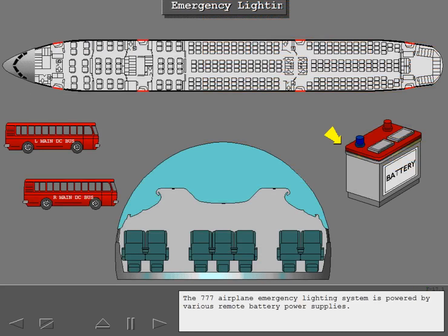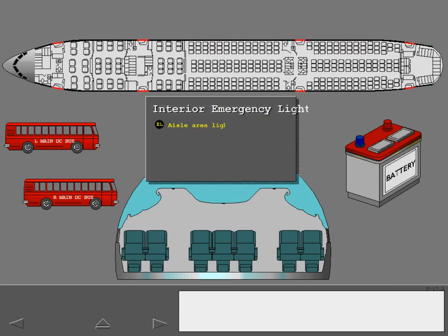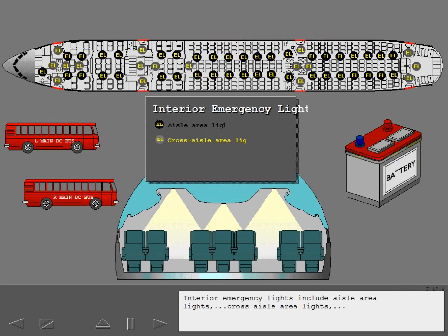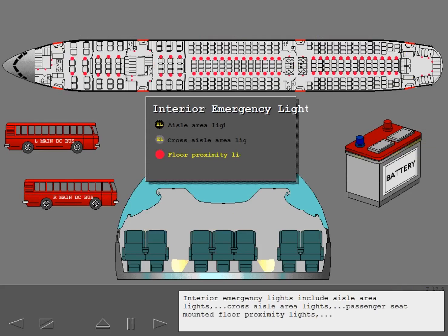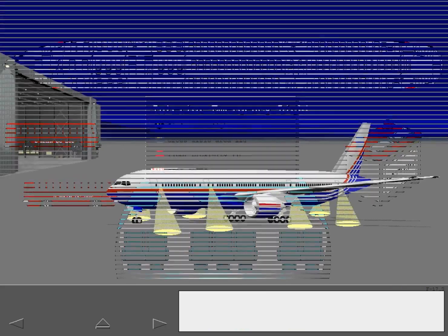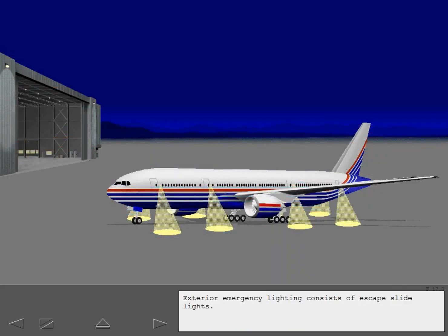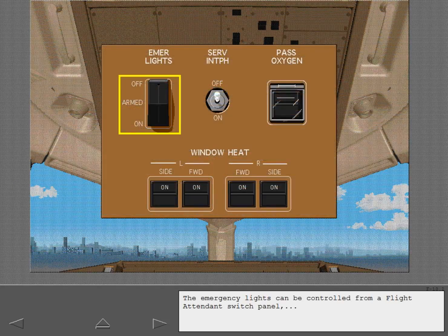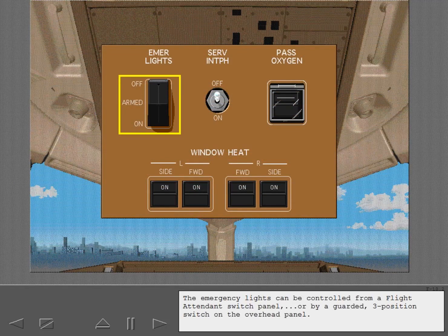The 777 airplane emergency lighting system is powered by various remote battery power supplies. Battery charge is maintained by the airplane electrical system. Interior emergency lights include aisle area lights, cross aisle area lights, passenger seat mounted floor proximity lights, and exit signs on the ceiling and sidewall panels at all exit doors. Exterior emergency lighting consists of escape slide lights. The emergency lights can be controlled from a flight attendant switch panel or by a guarded three-position switch on the overhead panel.